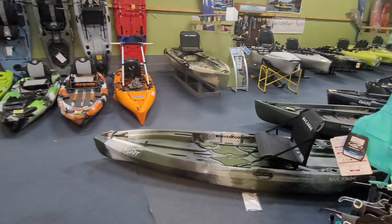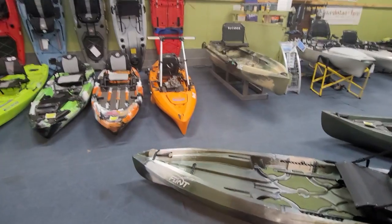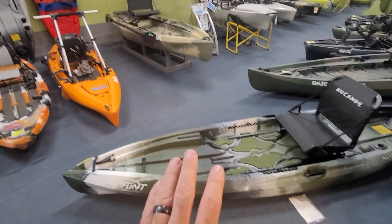But today, a little bit of a slower day. I've got a few minutes and I wanted to go over a boat that I haven't done a video on yet, and it is the New Canoe Flint.